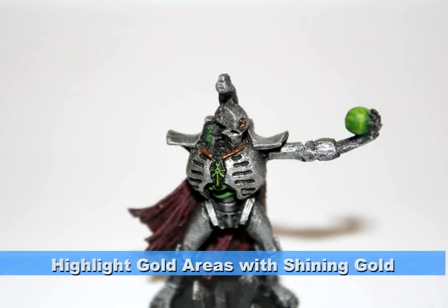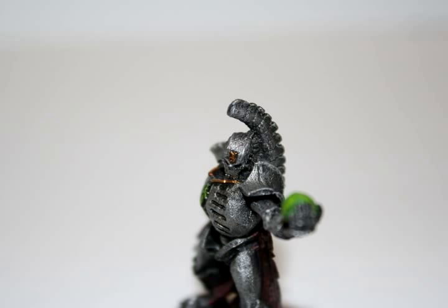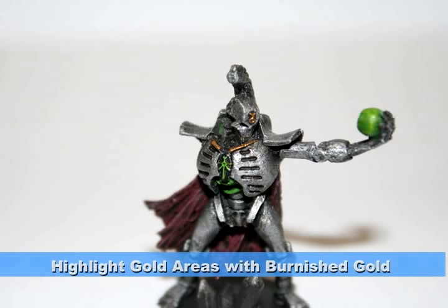Then I did two consecutive highlights — first with Shining Gold and then with Burnished Gold. With each highlight, I tried to focus more on the edges just to bring out the natural shine in all the gold areas.